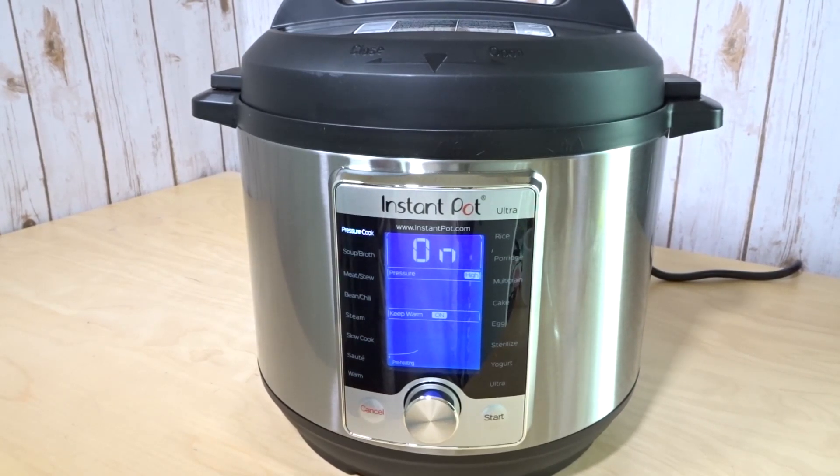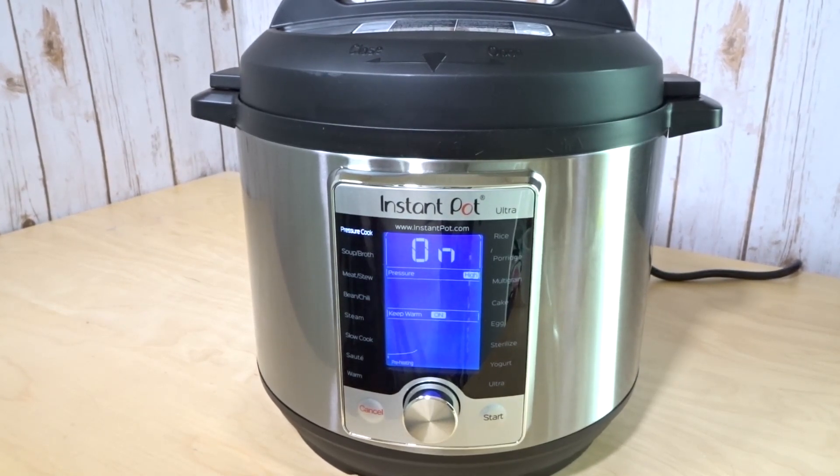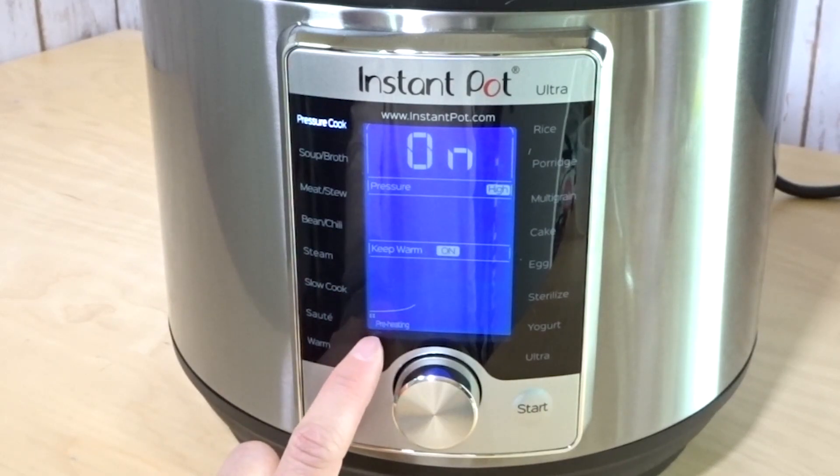Then it'll count down to the cooking time. So when you see recipes that say five minutes cooking — I have a video for five minute shrimp paella — if you have a ton of liquid or something frozen, it's just going to take longer to come up to pressure. Just have that expectation that it's going to take longer than what the recipe says.